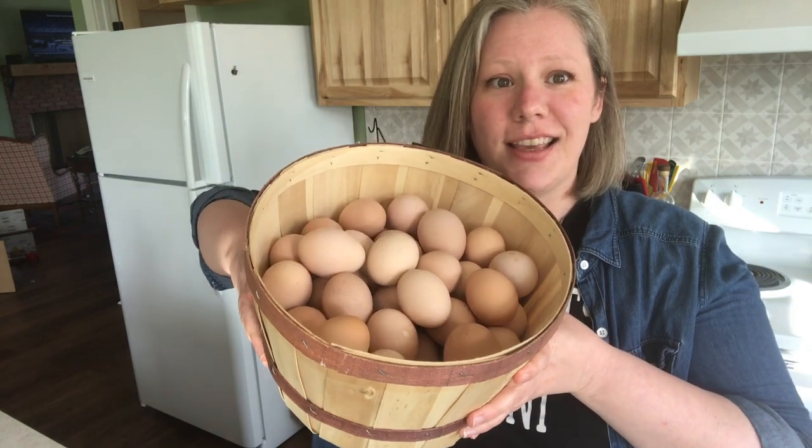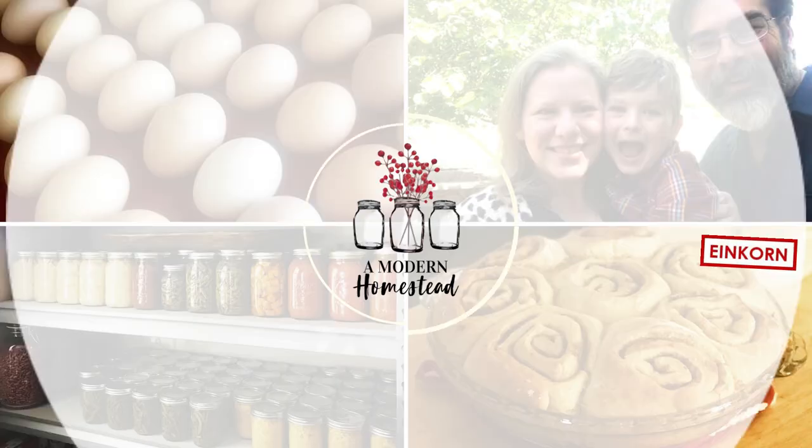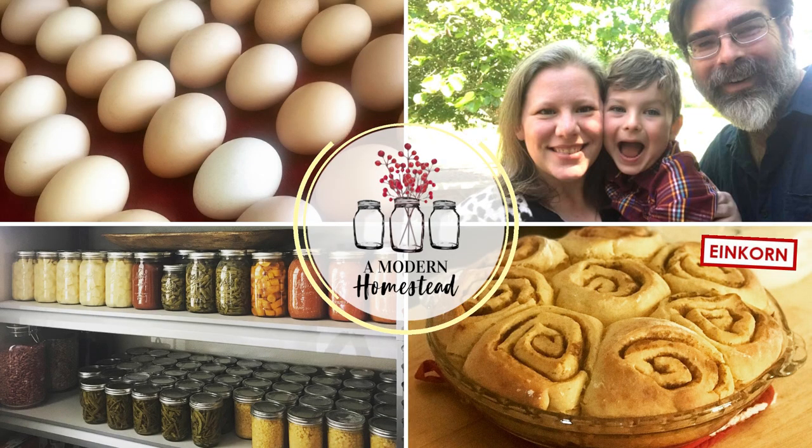If you have chickens, you probably have a backlog of eggs. This basket full of eggs is just from the last three days. We have 35 chickens and it's obviously more than we can eat. So I'm going to share with you how I've been preserving them at room temperature so you can do the same thing. Hey y'all, Victoria from amodernhomestead.com, and we are going to be talking about egg preservation today.